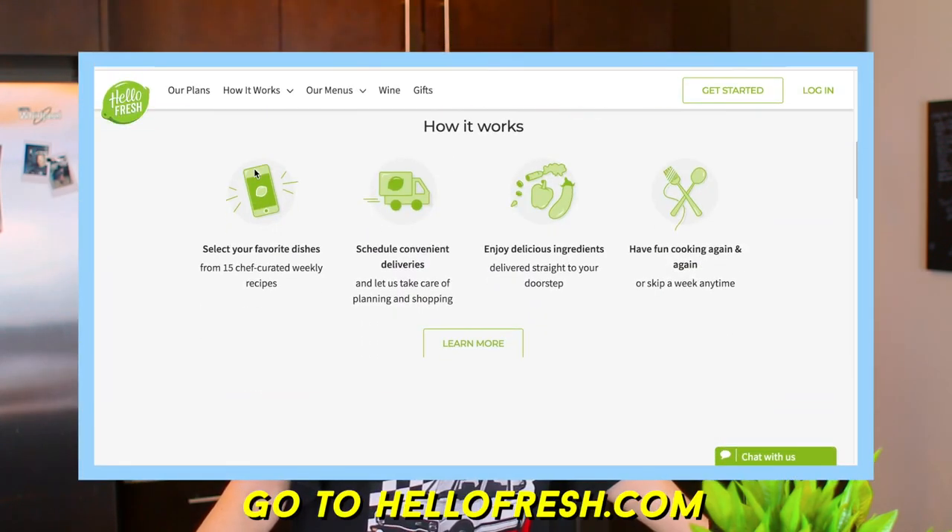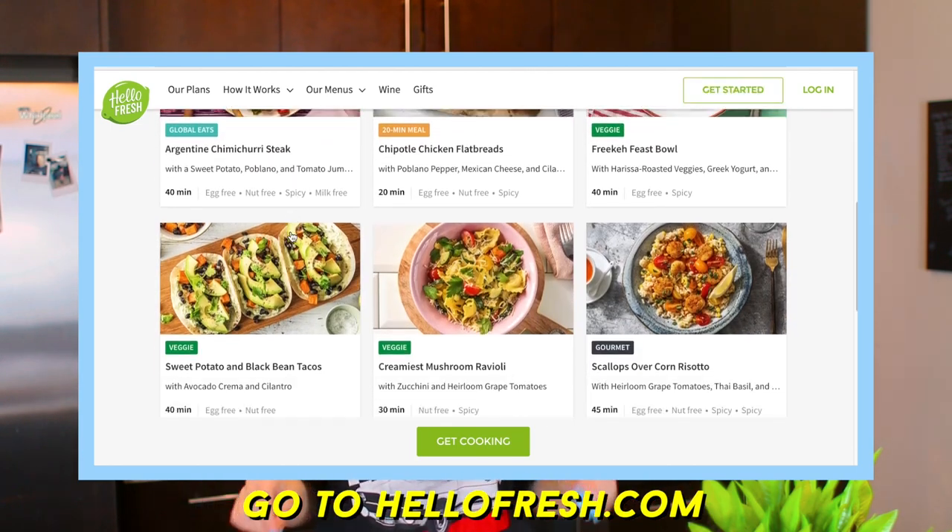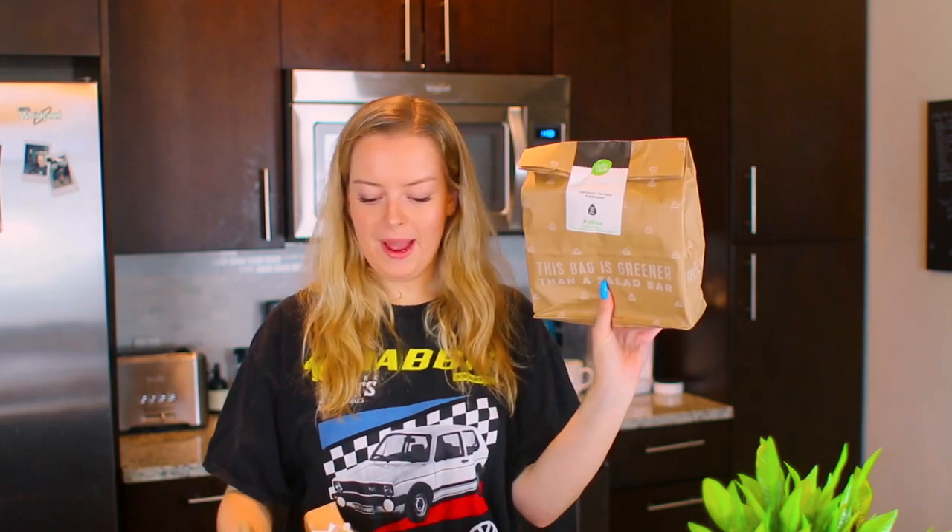You guys know how much I love HelloFresh. I've worked with them in the past on so many videos and I just like them because they help me step out of my comfort zone and try new recipes that I normally wouldn't try. I get really lazy in the kitchen, and HelloFresh also helps with cooking time — it makes it so much more convenient and quicker and easier. If you guys don't know what HelloFresh is, they're basically a meal kit delivery service. They come in little bags like this.